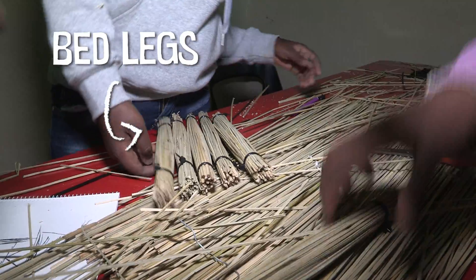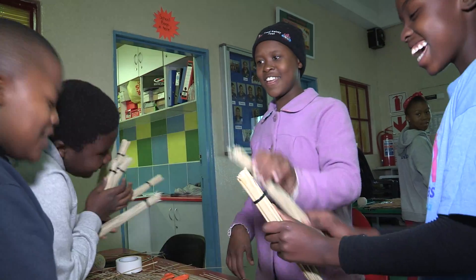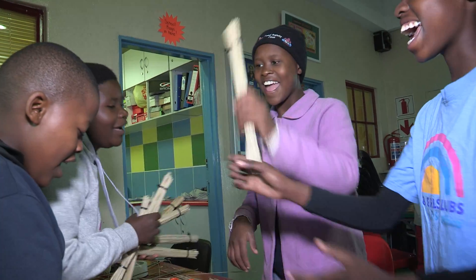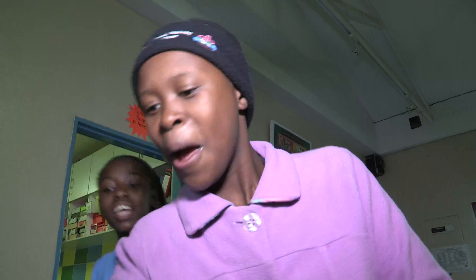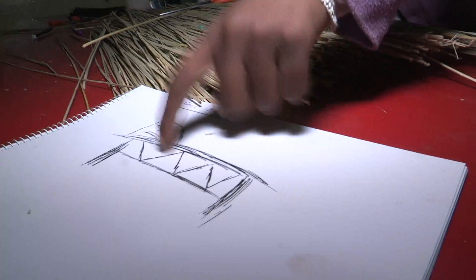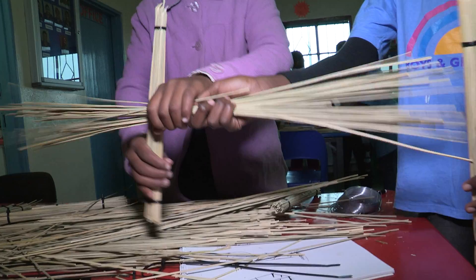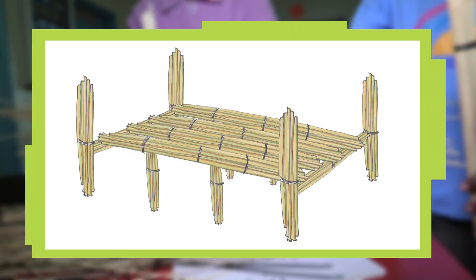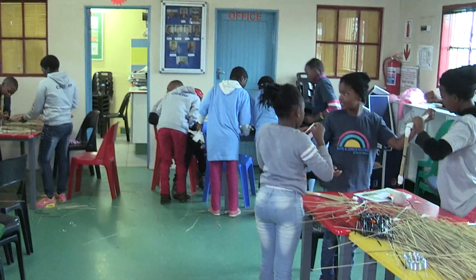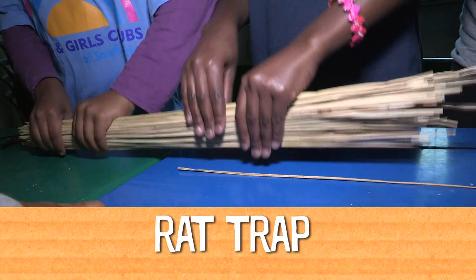We're making eight legs so that it supports the bed and doesn't collapse. Six, seven, eight. How can we connect the legs? We are going to take those pieces and connect them with the legs. We are going to connect them with the wire.